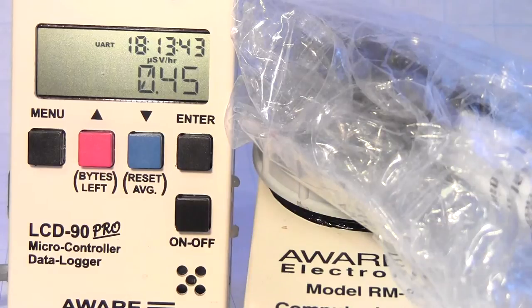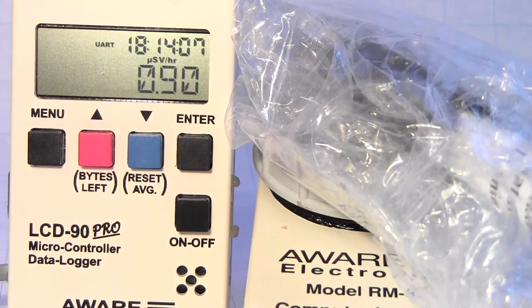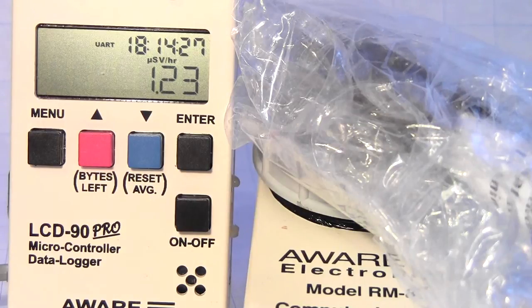Directly from the box you can see it's way above background. This was covered in a cardboard box not much larger than the bubble wrap. We'll let it stabilize — it's going to go up to around 1 µSv per hour at that distance. So we see that we have around 12 times the background, measured through the bubble wrap.